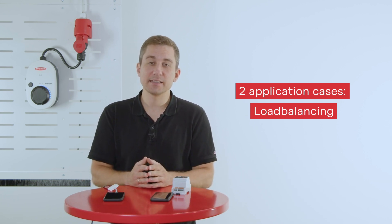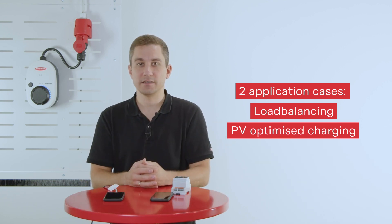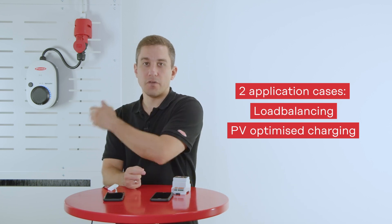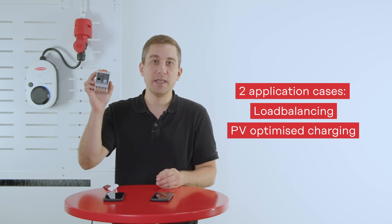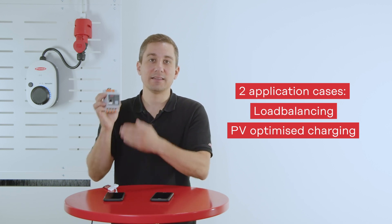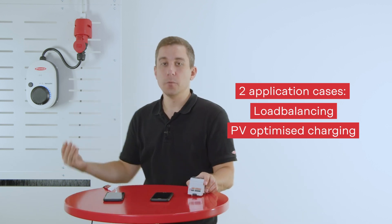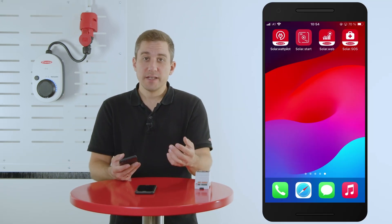The second possibility is to use PV surplus energy from a third-party device. Whenever you have an existing PV inverter and want to use it for charging an electric vehicle, you can easily do it. The Fronius Smart Meter IP will detect the data at the feeding point and forward it to the Fronius Wattpilot, which will use it to charge your electric vehicle.